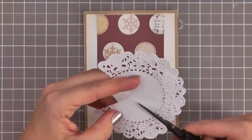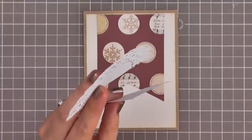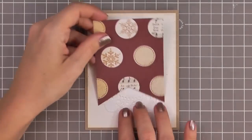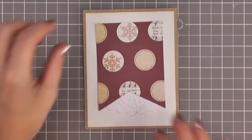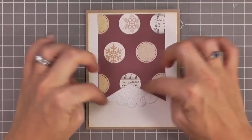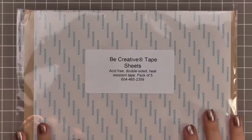Using up more of those scrap pieces, I'm going to take this little pie-wedge of a doily and tuck that up underneath our banner. Just to make it all match, I'm going to add some more distressing around the edges and on the doily because it's a little bright.